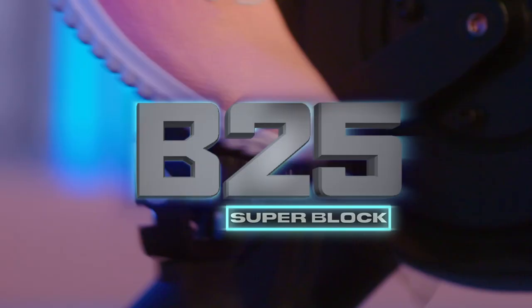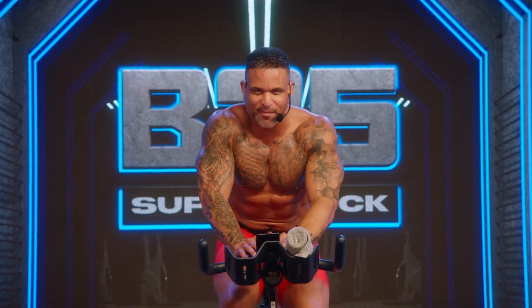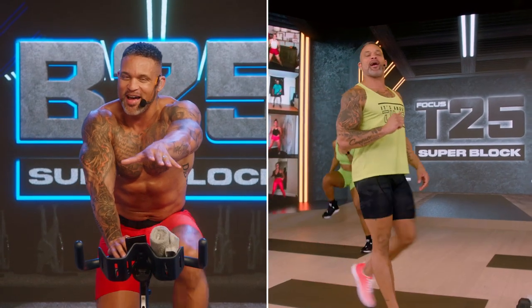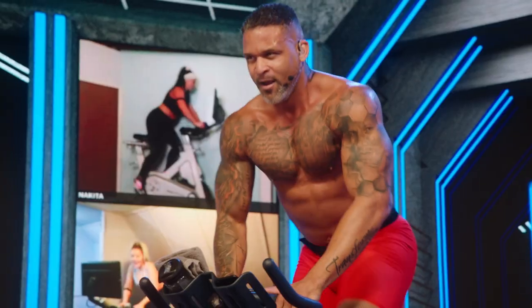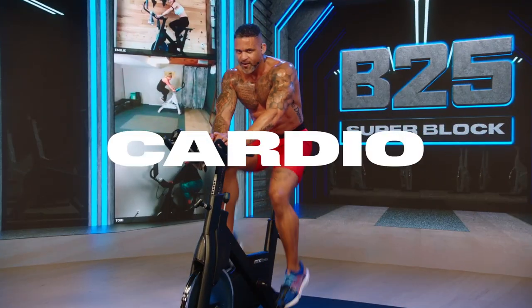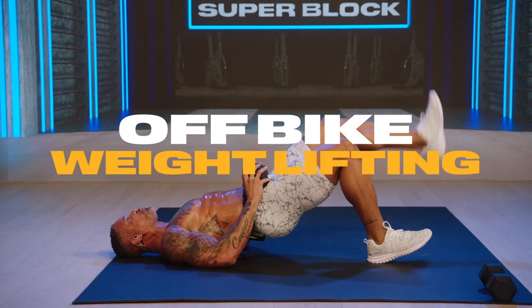And what's this B25 Superblock? This is a very big deal. It's your first chance to see how I bring it to the bike, and you're going to love it. B25 unlocks for you the moment you get the T25 Superblock — that's double the Superblocks, double the Sean T. In B25, every workout has a unique intentional message designed to motivate and inspire you. Live your best life from the inside out. Get ready for heart-pumping cardio and off-bike weightlifting.